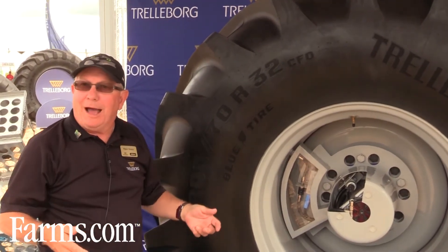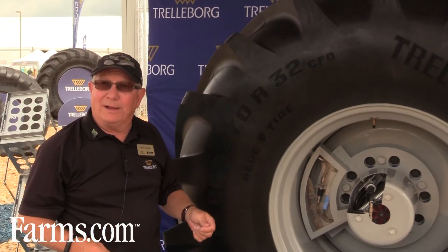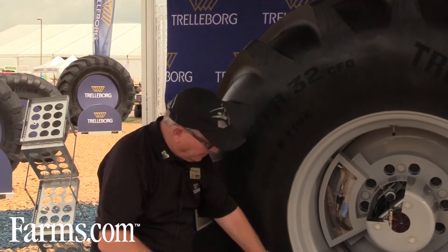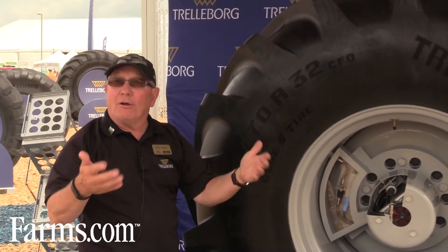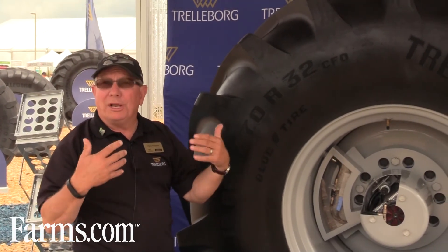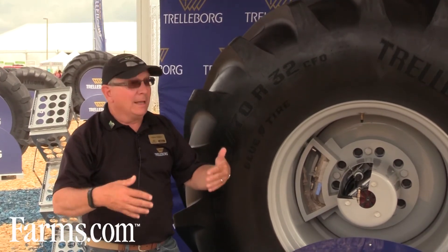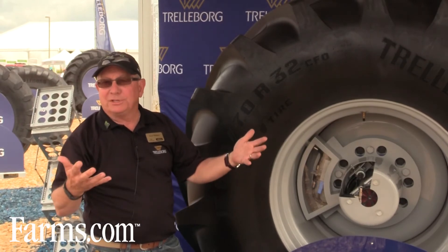It's operator friendly — the operator really doesn't need to do anything other than operate the combine. The benefit is that the footprint the tire is making on the ground is going to be constant, the same all the time. Our studies have shown that we're increasing yield in the field by reducing compaction. It will also increase traction, reduce slippage, and the farmer will save fuel.